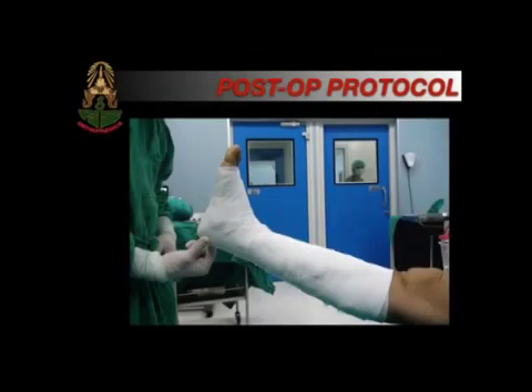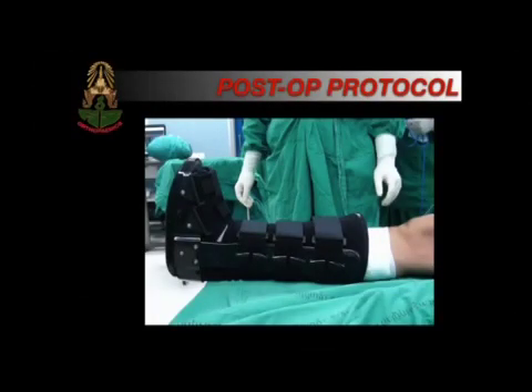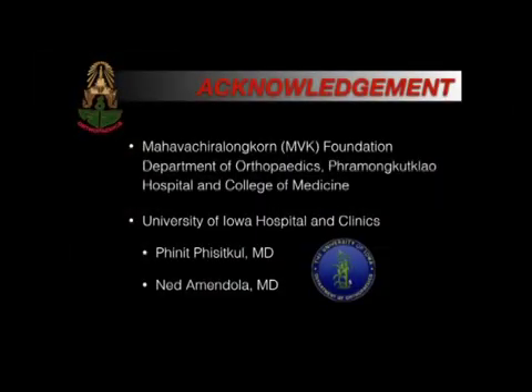Post-operative protocol: the patient is placed with a soft dressing and a CAM walking boot is applied. The patient is allowed to bear weight as tolerated. At two weeks, the patient returns to the clinic, the wound is checked, and stitches are removed. At six weeks, they can wean off the boot and perform range of motion and strengthening exercises.